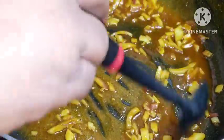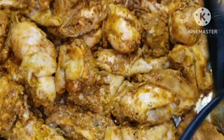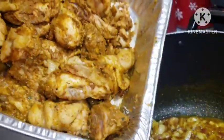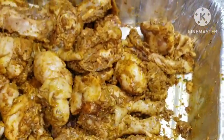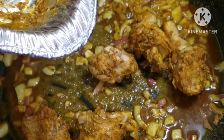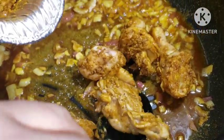We are going to add our chicken now. Add it gently — remember I have parboiled my chicken, so I don't want my chicken to break completely. I still want to keep those pieces of chicken. What I'm trying to do here is make sure my chicken is really soft.